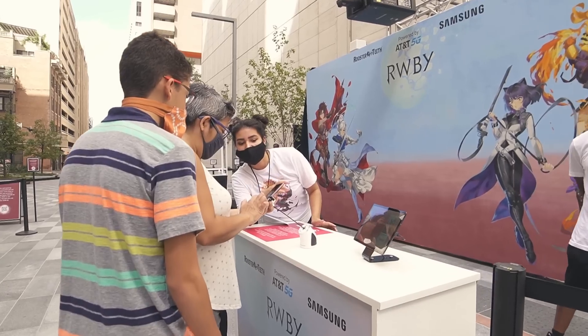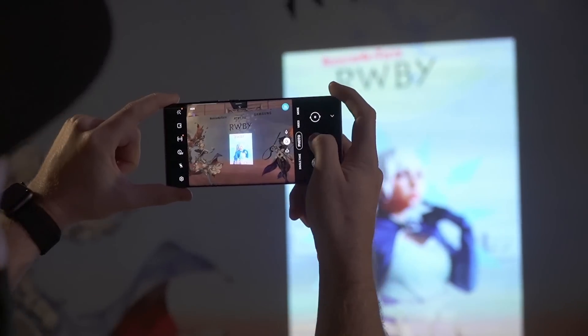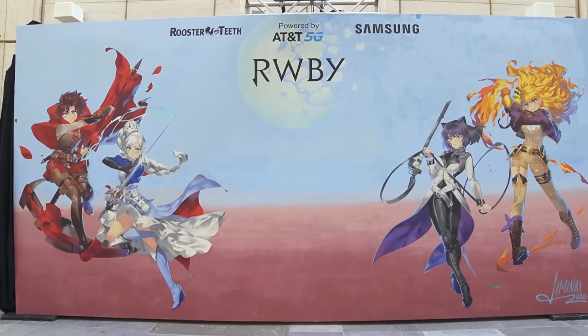One of the coolest things they're doing at this activation is projecting images onto a mural. I thought you and I should compete to see who can make the best projection at home. Let's do it — you're on.